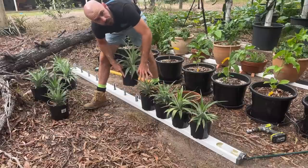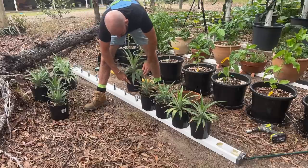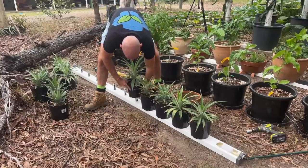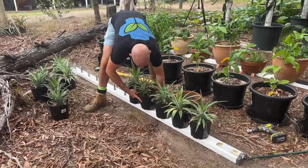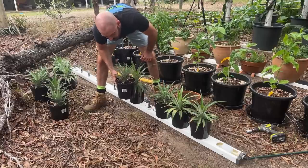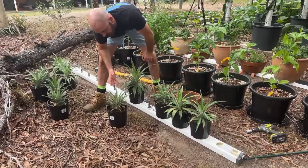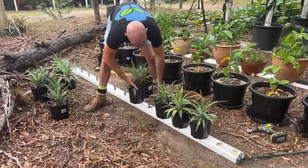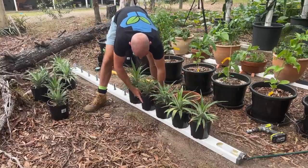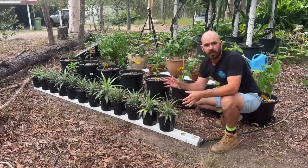This will also allow us to place and remove pots as we see fit in the future — no messing around with net pots. It means we can take our pots off and place them on the ground without having to be careful about a net cup protruding out the bottom of our pot.